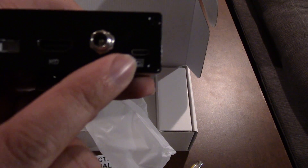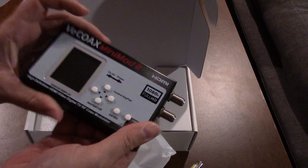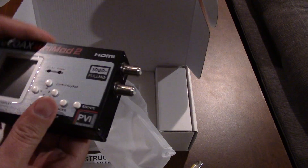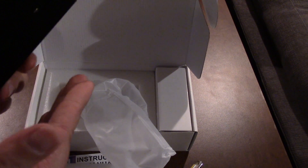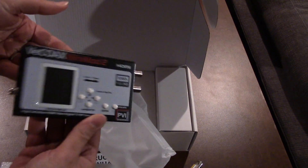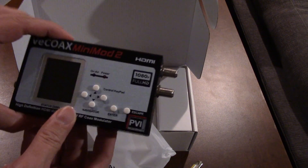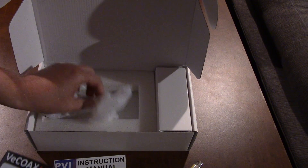There's a USB mini port here and a power port. It's actually quite light for what it is. This is kind of the nice thing — it's smaller than my satellite receiver. I think I can even hide this behind my TV and send my satellite receiver signal to the other TVs.